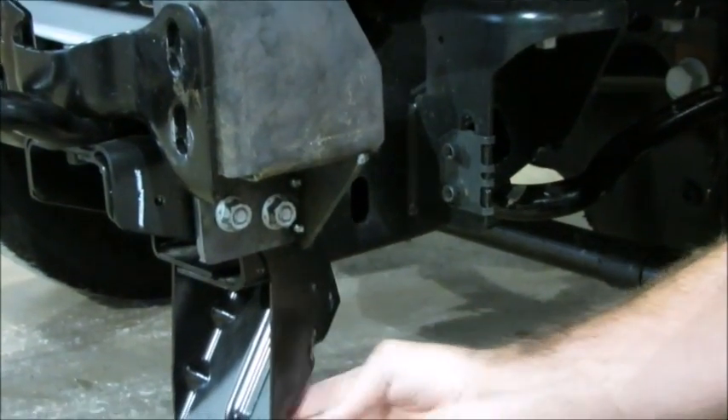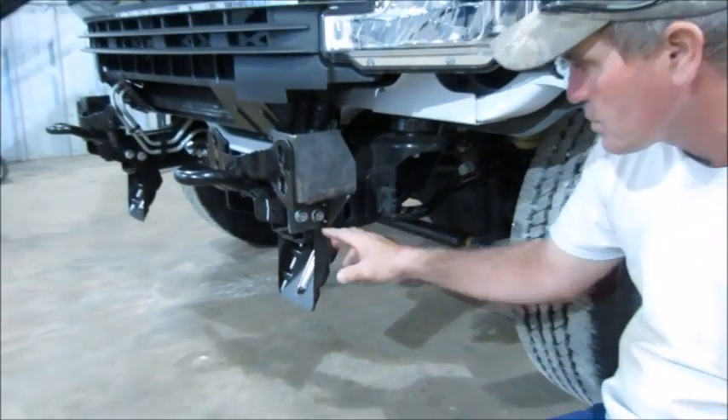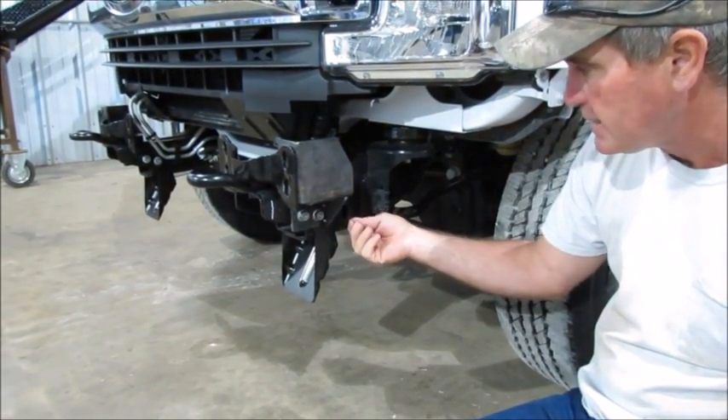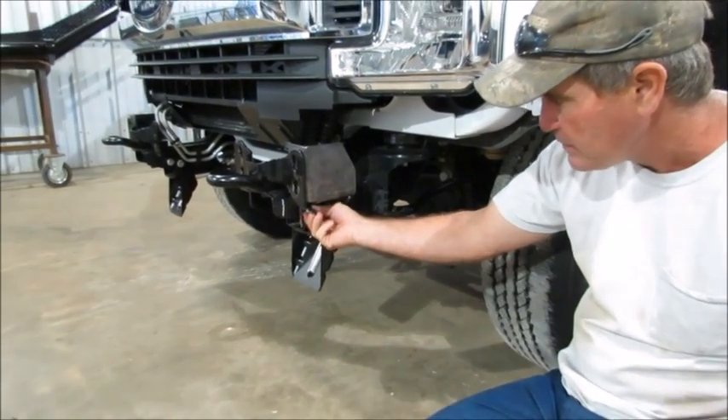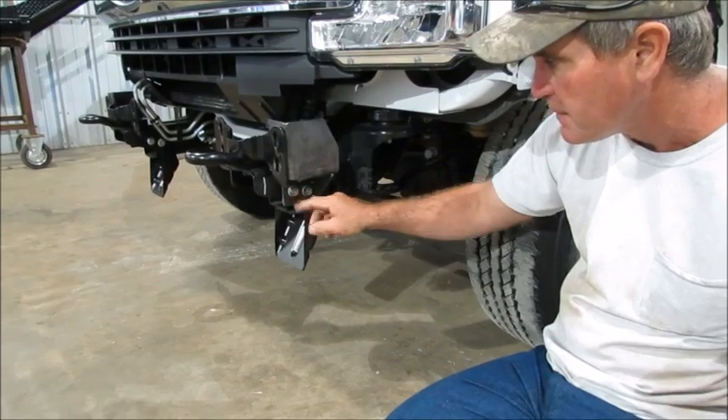Not all trucks are going to have this little bottom piece down here. The ones that don't — we supply a ½ by 1¾ bolt that you'll use to get in there. It is tight to get those bolts in there. When you take the nuts off, be careful not to lose the clip. If you've got that clip in there, you're going to have a clip in there when you take those nuts off.